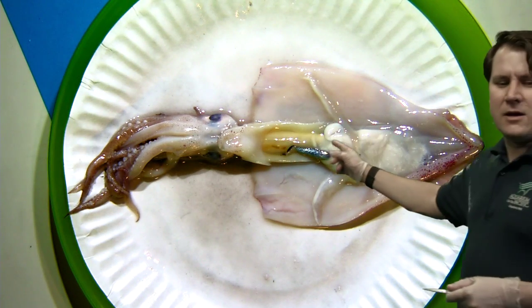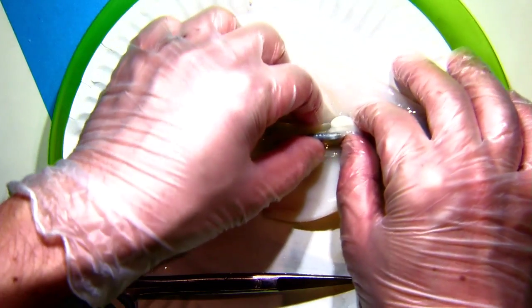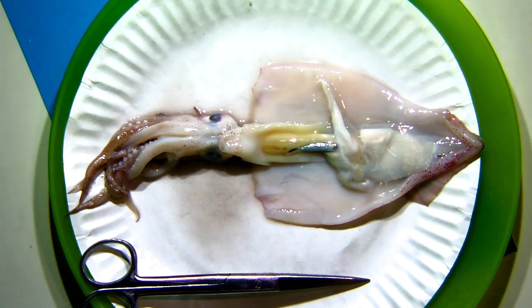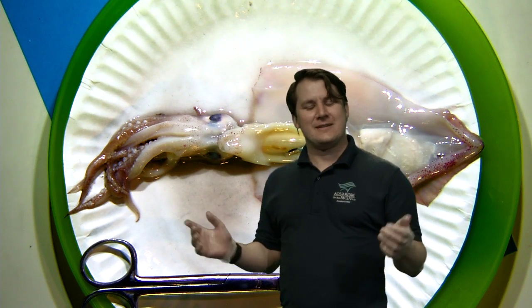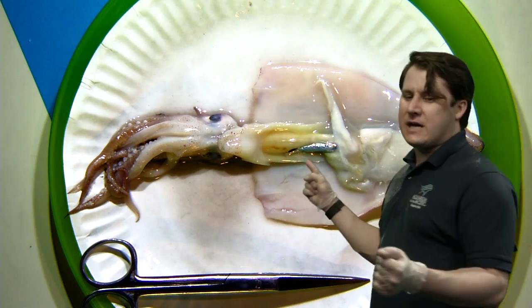If we wanted to look for the stomach of this squid, we would have to look farther up. Some of these sacs and gooey stuff lead into the digestive tract. Now I'm going to get into the really interesting parts. You're probably wondering how you know if the squid you're dissecting is a male or a female. Well, you look at this part right here. I happen to have a second squid with me, and I'm going to open that one up as well to compare. If I'm lucky, that second squid will be the other sex from this one.